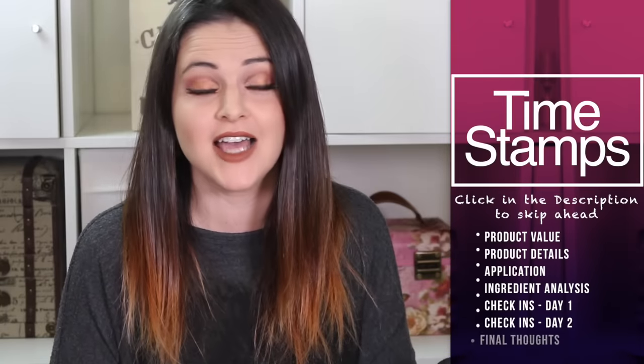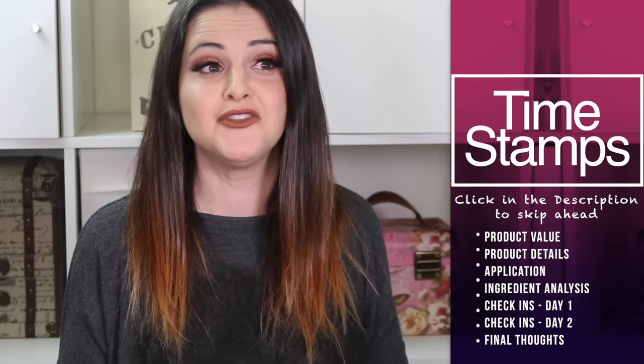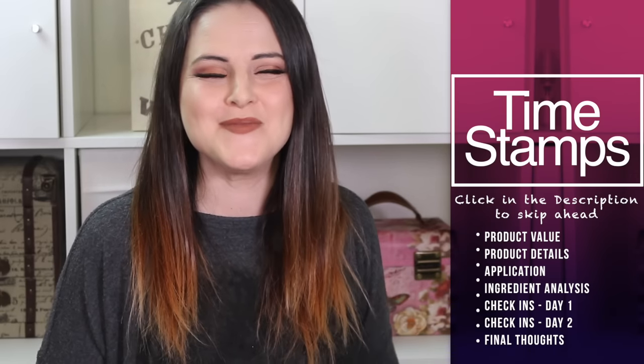Hello my friends! Welcome to my review of the Marc Jacobs Remarkable Foundation. I haven't done a foundation review in a really long time. My big thing is eyeshadow reviews, so this is me getting my feet wet in the foundation review department. I hope you like it. So let's go ahead and jump into all the details about the Marc Jacobs Remarkable Foundation.